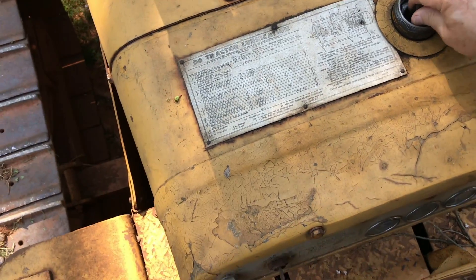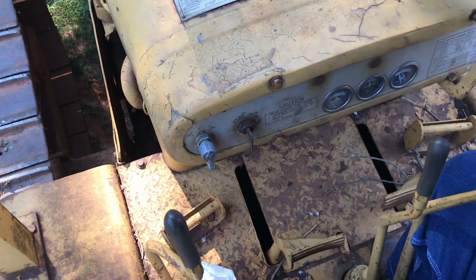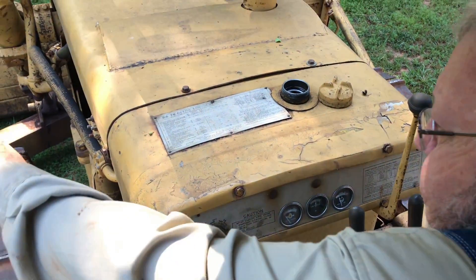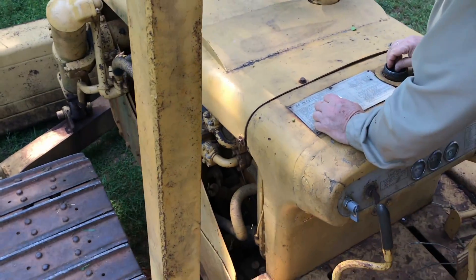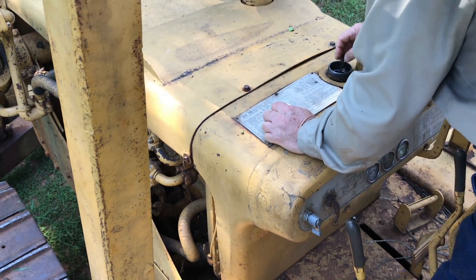That's a D6B — B as in boy, D6B. Is that a Cat engine? Yep, 3304 Cat.